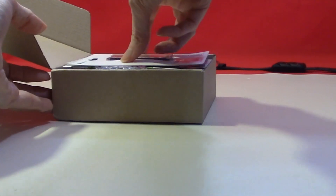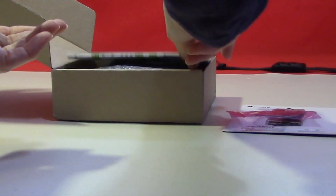Unpacking the box is very straightforward as it comes wrapped in bubble wrap, with anti-static packaging around the computer itself.